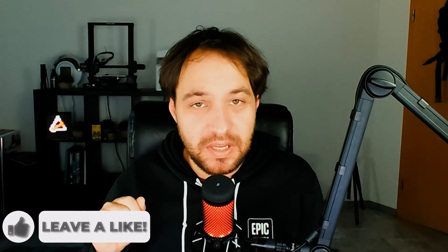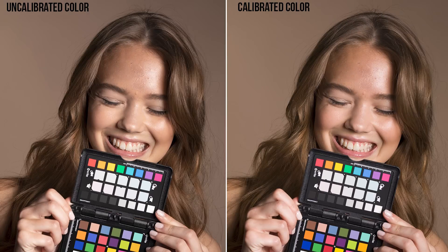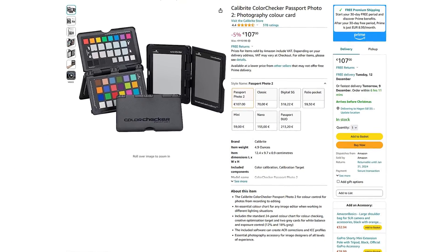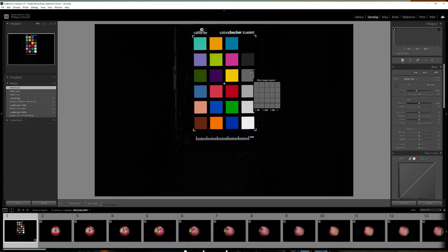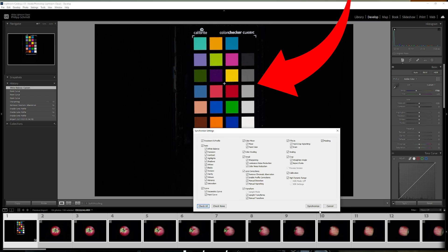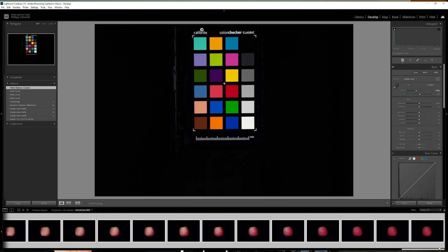A good color checker is key for getting an accurate white balance later on in Lightroom, because we want all the images to have the same white balance. The one I'm using, the Passport Photo 2, is also great because it already comes in a case, so it's already protected. The checker is used to pick the white balance in Lightroom — you pick it one time and then synchronize it over to all the images you shot, so all the images have the same white balance, which results in a more even texture finish.